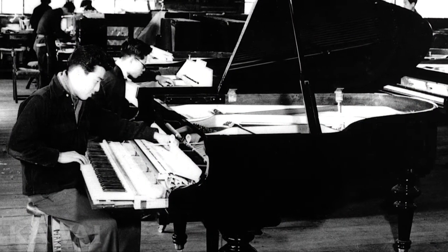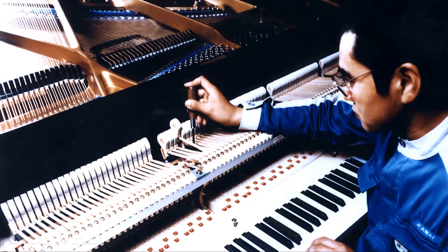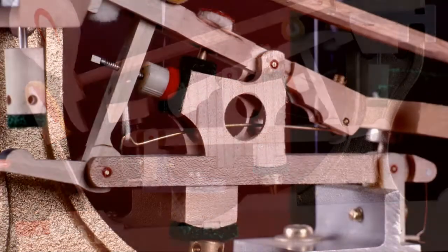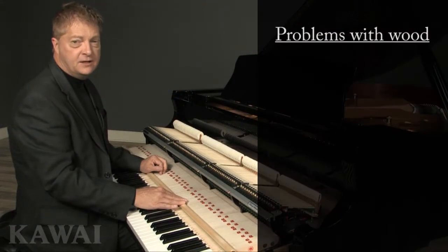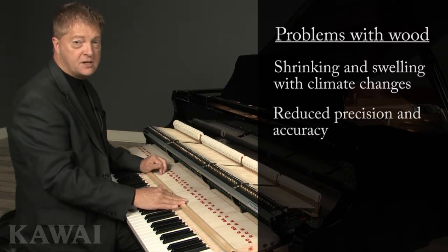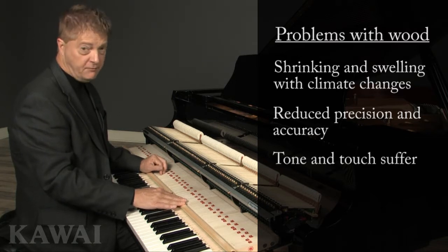The first generation was the conventional all-wooden action, which Kawai used effectively until the 1970s. Even back then, piano makers knew that wood action parts had some inherent problems, namely their tendency to shrink and swell with changes in climate. This instability badly affected the precision and accuracy of the action, which caused the piano's touch and tone to suffer.